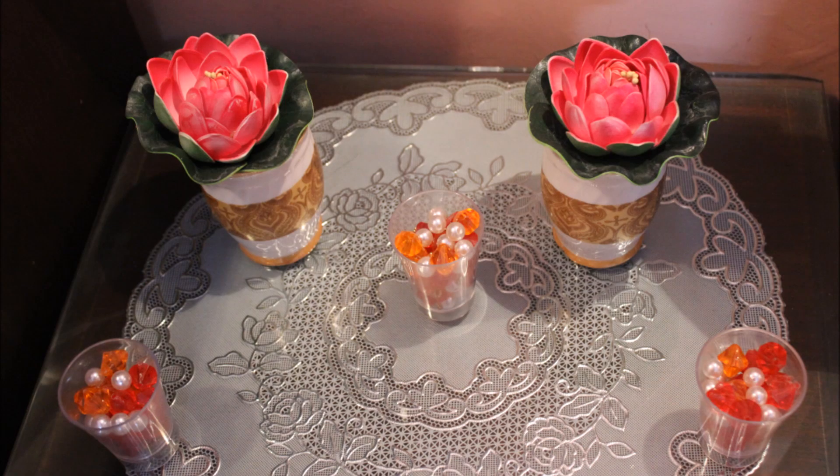So yes, if you want to know some cute Diwali DIYs — and you can also gift some of them, I'll tell you in the video — if you do try these out, don't forget to tweet or Instagram them to me. I love to see your recreations. So I'll go back to sleep now and you should see the DIYs!